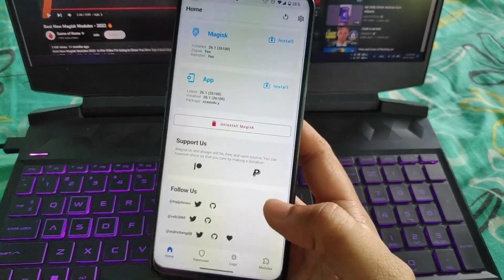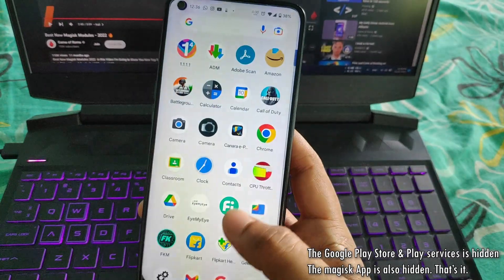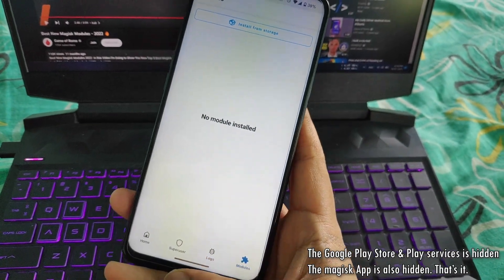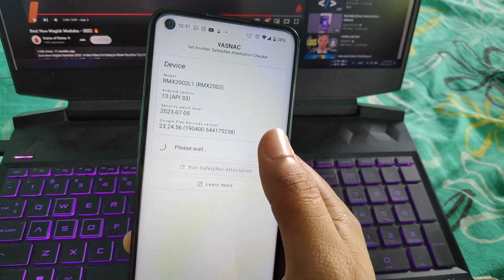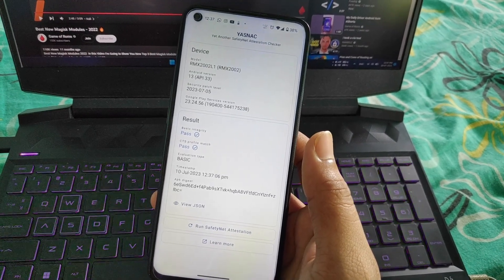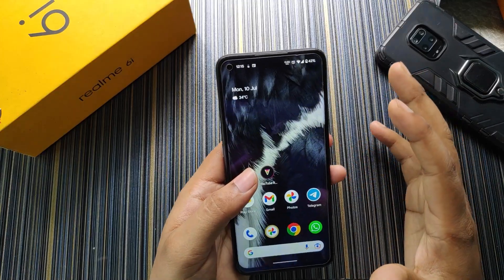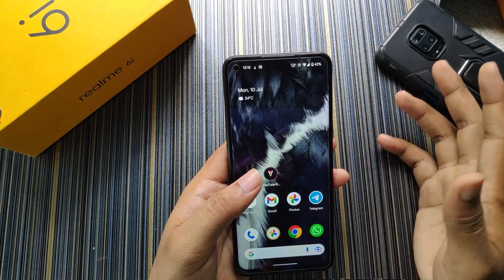I used Magisk for rooting and, believe it or not, without even using any module I'm getting the Safety Net pass. As you can see, no module is installed and the Safety Net is passing. Without any delay, let's jump into the gaming test.